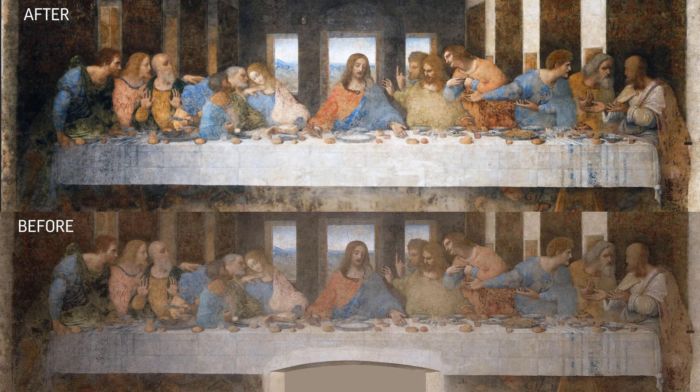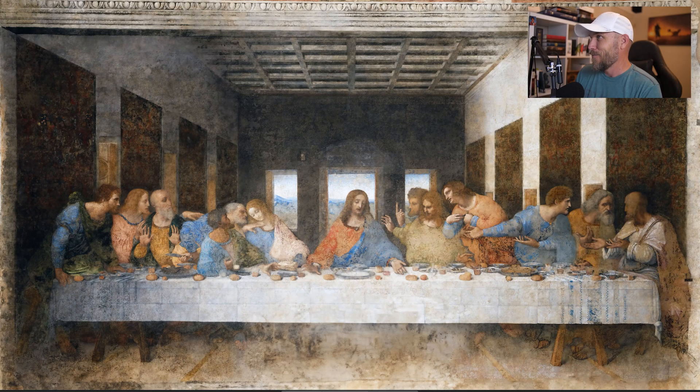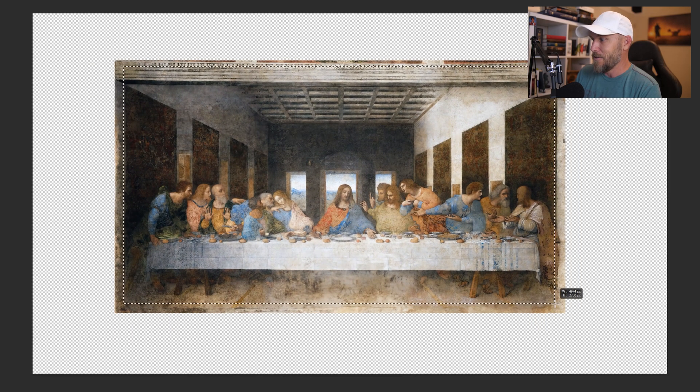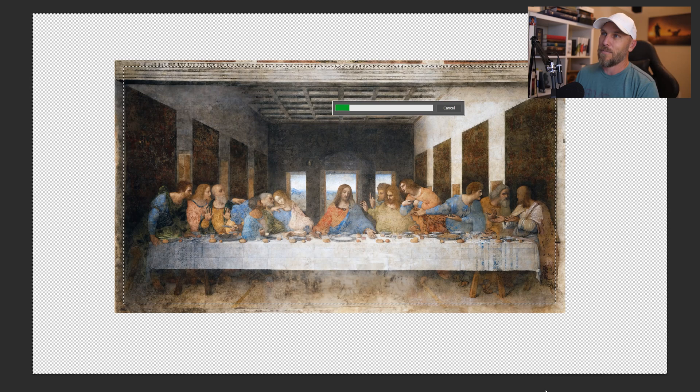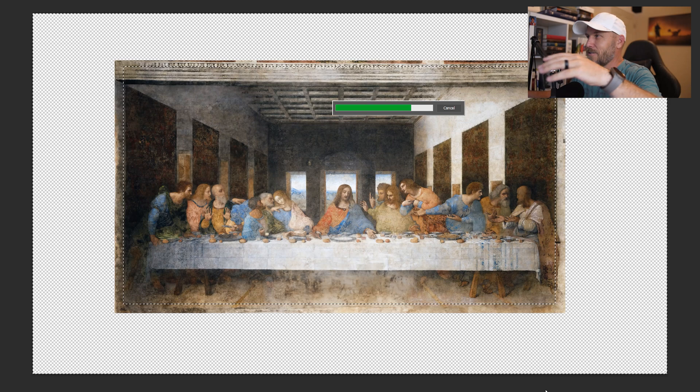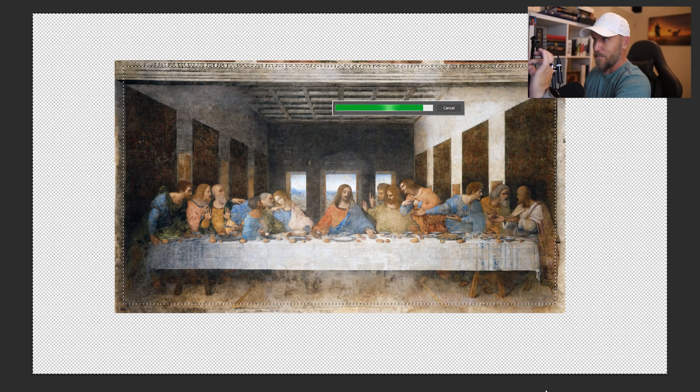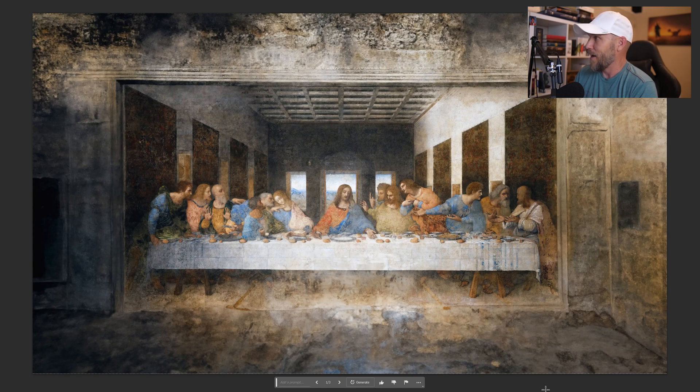Just using these tools, I can see so much more detail. Let's push our luck a little bit and see what happens when we try to expand it out. We're going to enlarge the canvas, select this, hit generate, and then generate again with no prompt. This is interesting because there are a lot of theories about how the converging lines and vanishing points all point to that spot right behind Jesus' head — maybe there's some symbolism in that. We'll see if it can carry forward the lines. Nah, it just kind of gave us a Hobby Lobby style frame. That's fine — that looks cool.